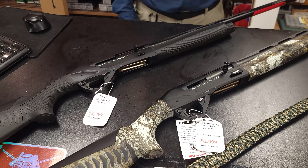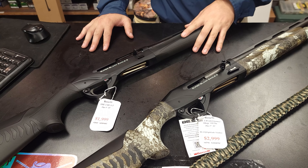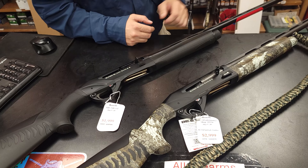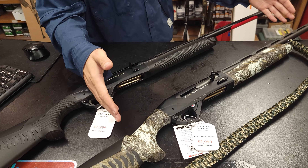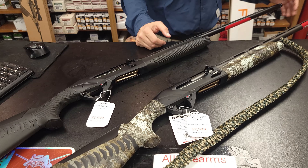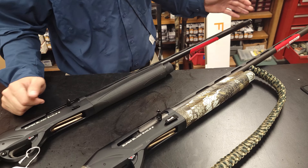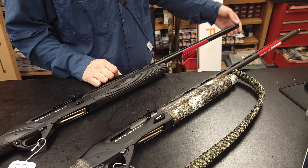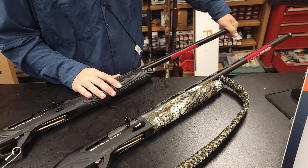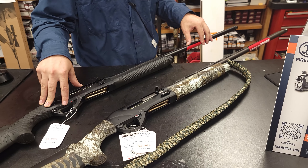In front of me, I have two Super Black Eagle 3s from Benelli. One is their Performance Center, and one is their regular BE.S.T. treatment. Let's talk about similarities — they're both going to be 28-inch barrels, both come with factory extended choke tubes, they both have carbon fiber ribs, and they are both in the Benelli BE.S.T. treatment.